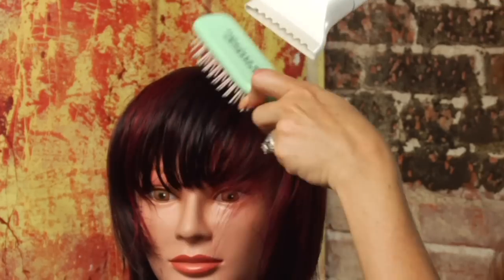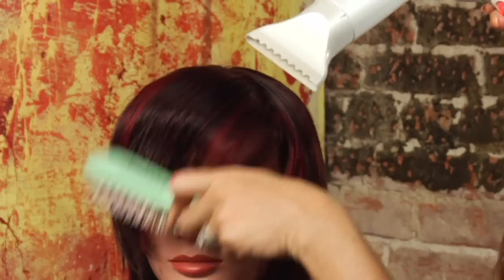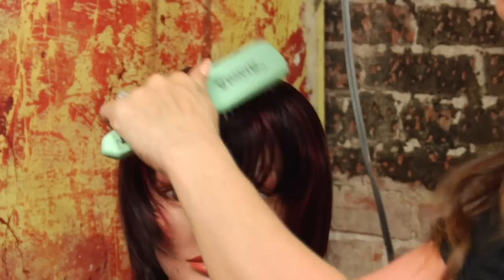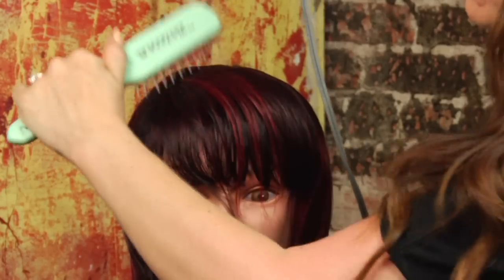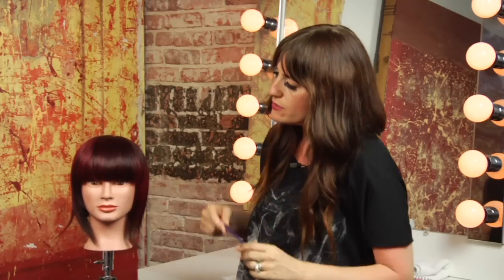You'll probably have to wrap it back and forth three or four times, maybe more depending on how thick your hair is. After you blow dry, you can take a smoothing iron to your bangs if you choose to, to also help them lay flat. But that's just some great tips for how to get your bangs to lay flat.